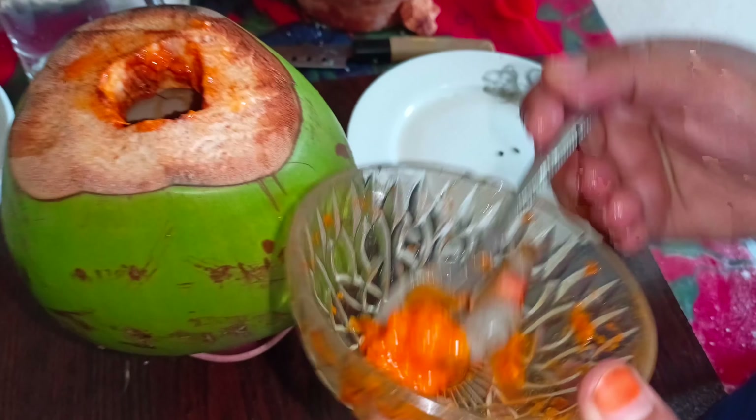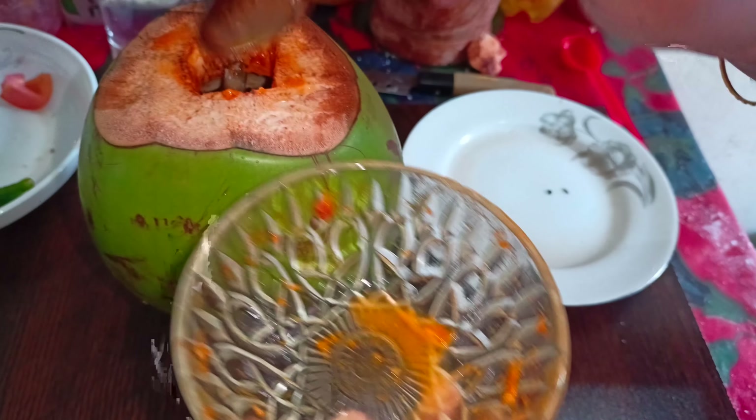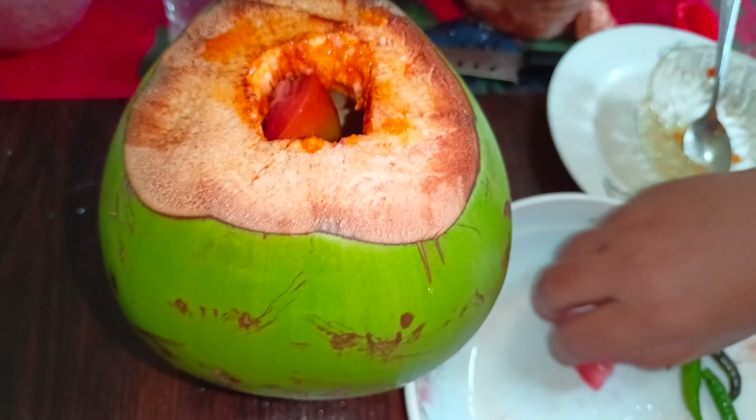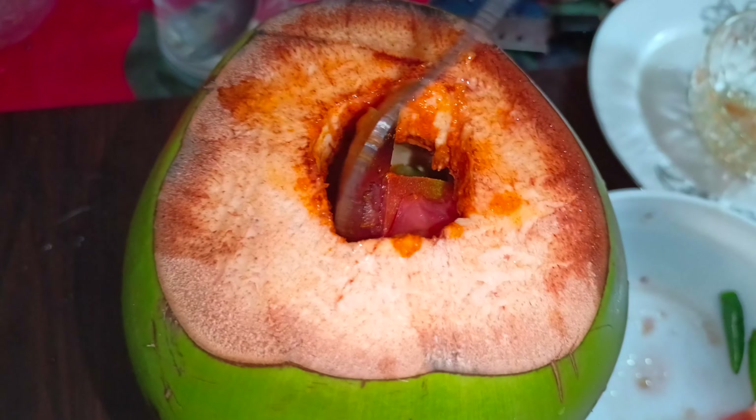Now the recipe is coming along very well. I am adding the ingredients into the dish. I am using tomatoes as well — two tomatoes in the middle of the cooking process. The tomatoes look good and I will incorporate them into the dish.